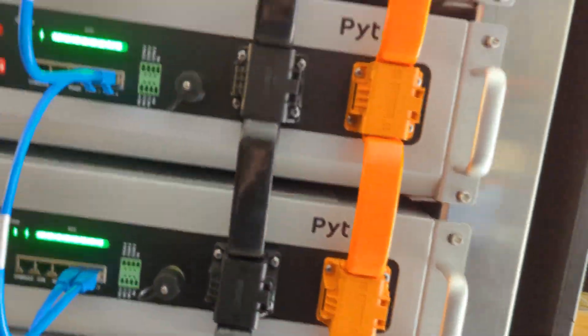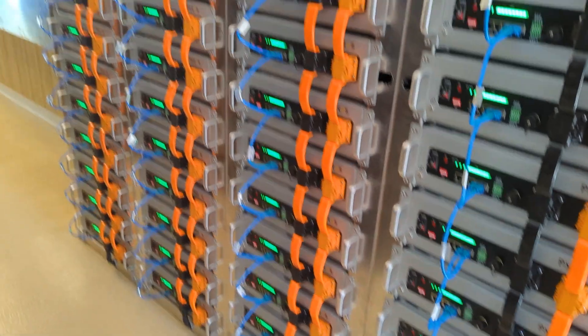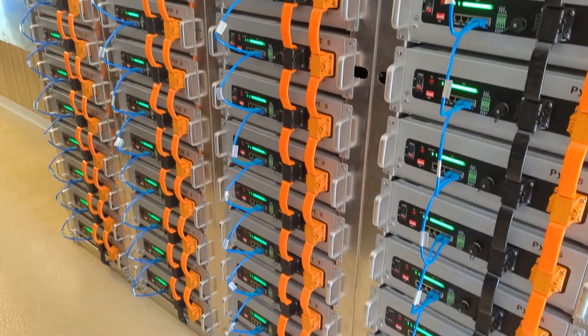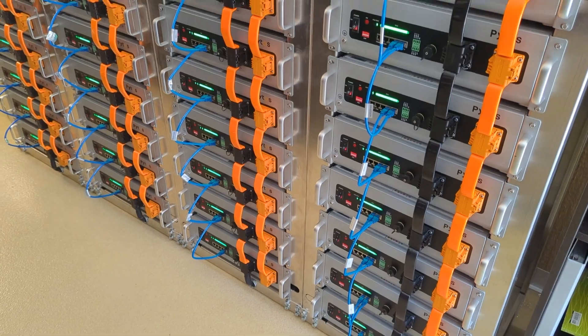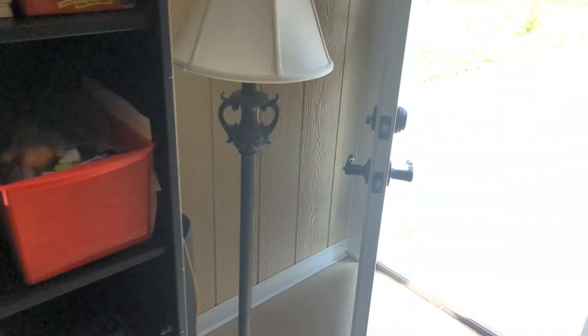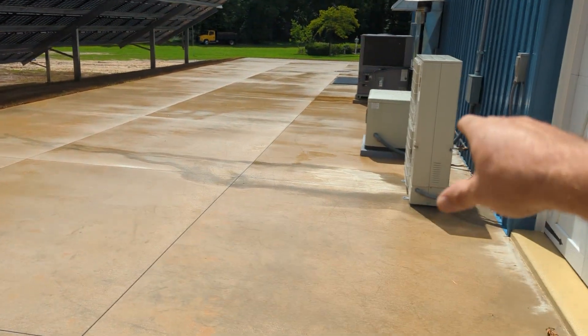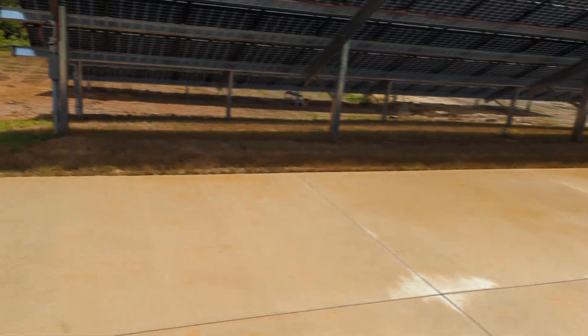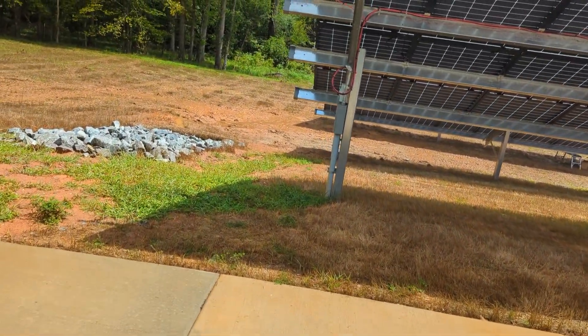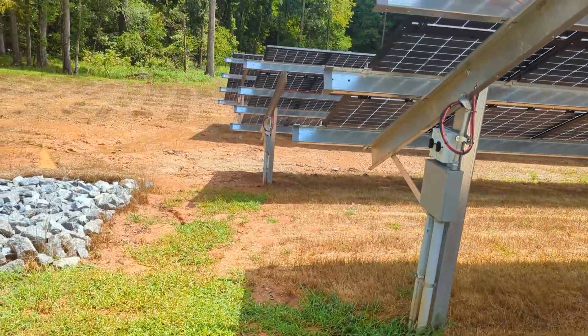I've got DC charging limited to 1000 amps, which is the continuous rating of the Blue Sea bus bars, so I'm watching that. The bypass worked great — we used the Cummins, which is now a little too small for how large this system has become, as it continues to expand.